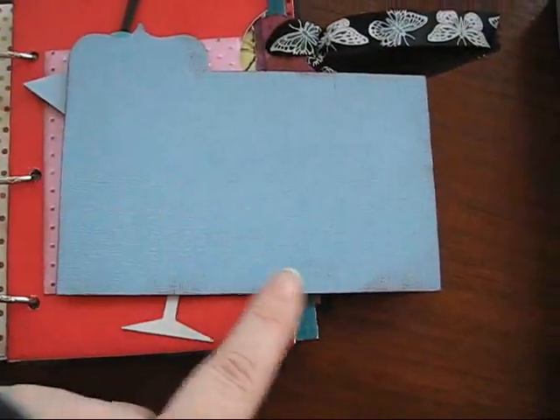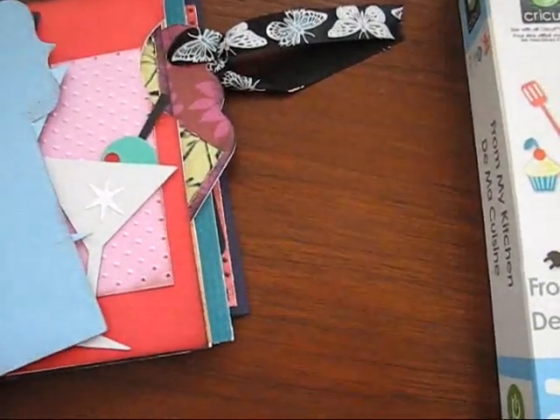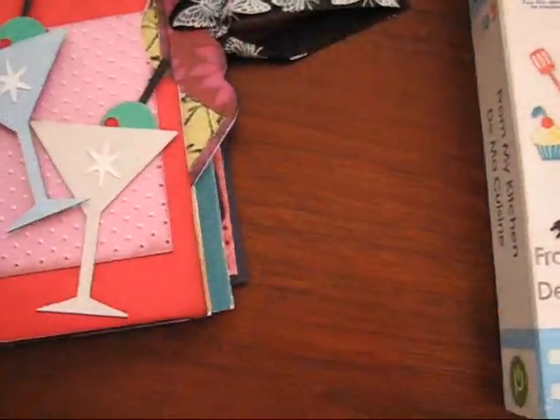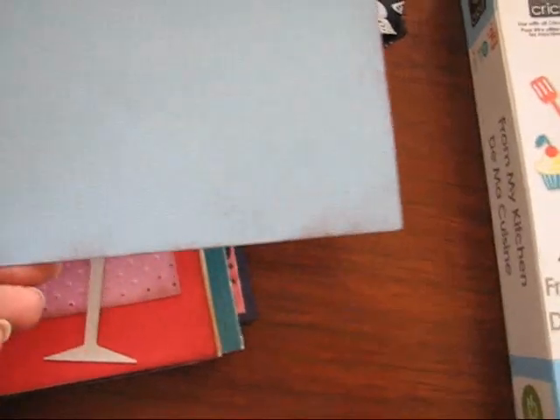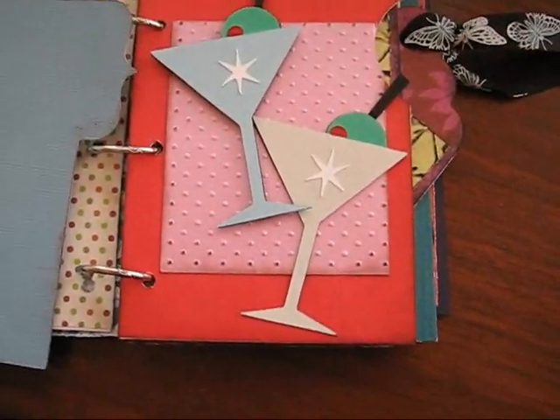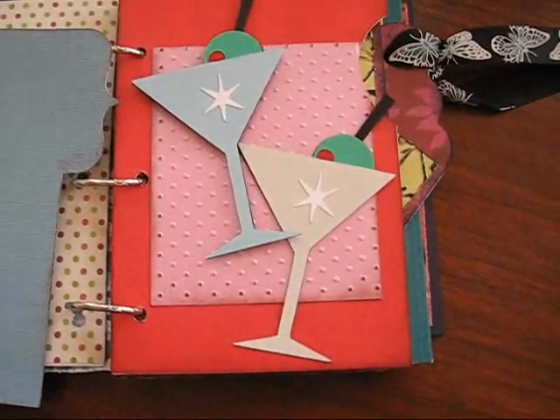So here I can write down everybody's birthdays and anniversaries for this year, so at a glance I can pull this out and see when we're going to celebrate, what we're celebrating, and who we're celebrating for. Or I can put a picture from New Year's Eve — not that I did anything special, but if I had a picture from New Year's Eve I could put that here for a celebration. Just use your imagination and do anything you want for whatever you think about when you think about celebrations.